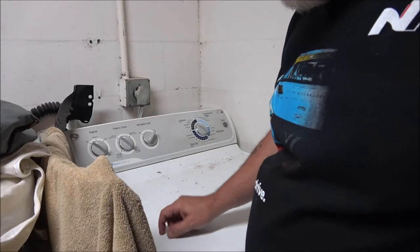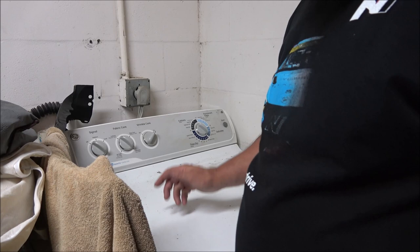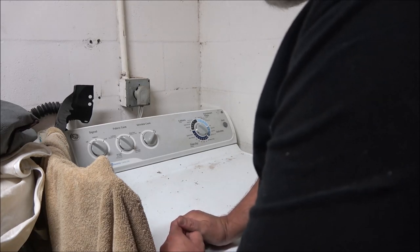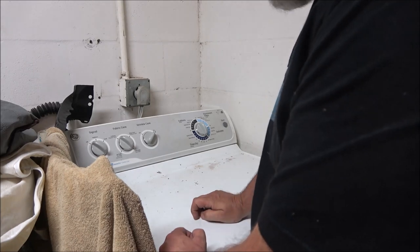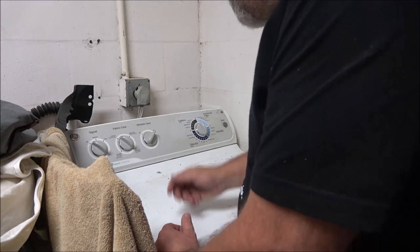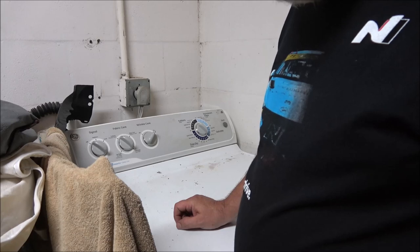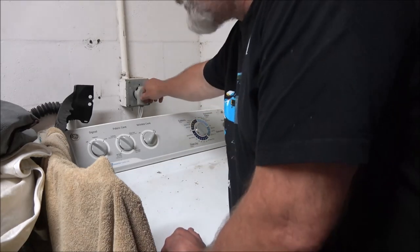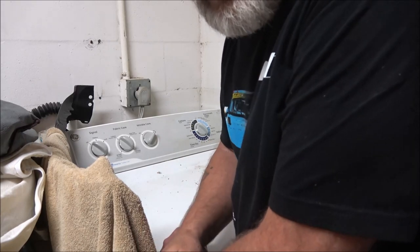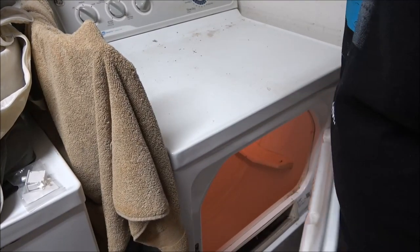Hey everyone, Shaber 1000 here. Today I'm going to show you how to fix a dryer that quit working. It just wouldn't start — you'd open the door, the light would come on, but it would not start. I ordered a part for it and it came in yesterday. The first thing you always want to check is make sure you're getting power, that you didn't pop a breaker. In this case I knew it wasn't that because the light came on when I opened the door.